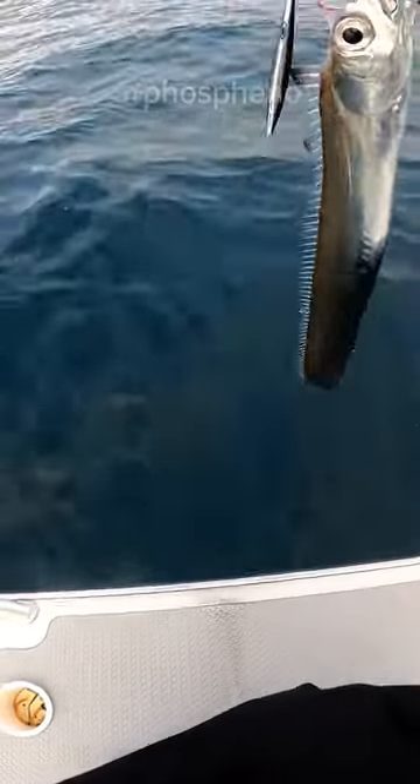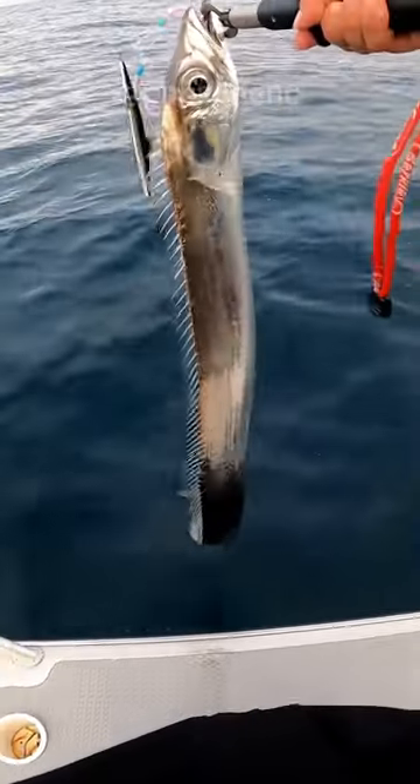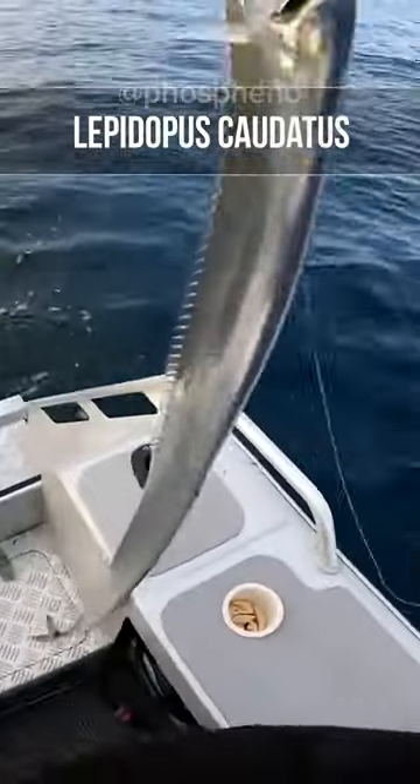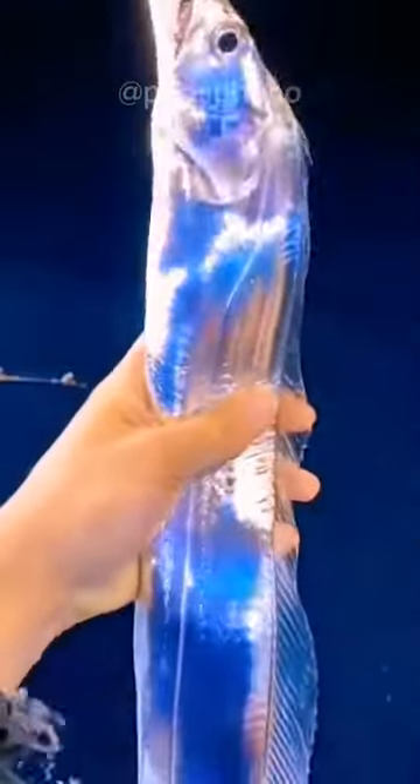It seems that the body of this fish is made of metal — it is like a saber blade, polished to a mirror shine. Fishermen call it frostfish. Frostfish is native to New Zealand and is a traditional aboriginal dish.